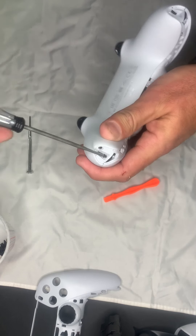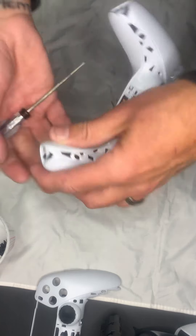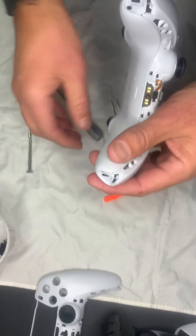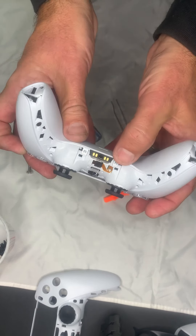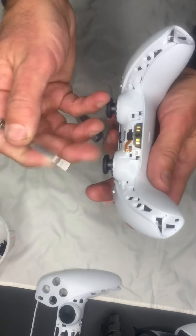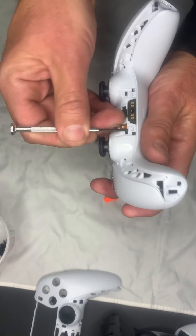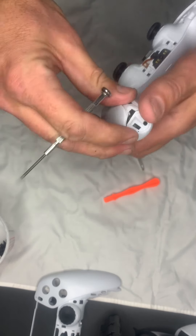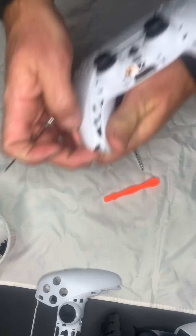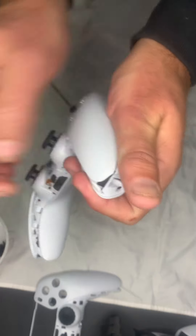Prying this apart is a lot like the PS4, so if you've taken that apart you're going to be pretty golden on this. There are some retention clips here and here, and what I found easiest is to go ahead and loosen those from the start. Grab a hold here and just pry up just a little on both sides.